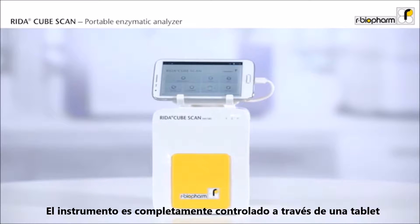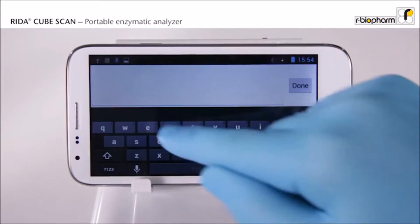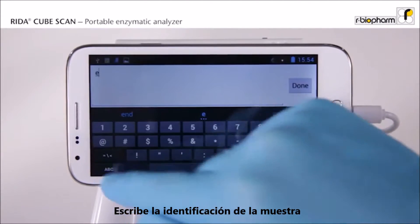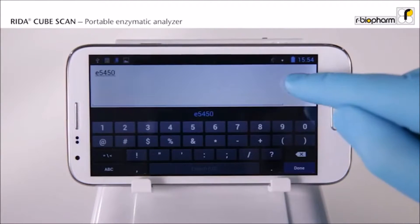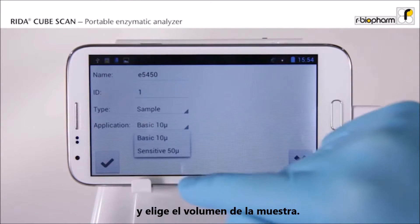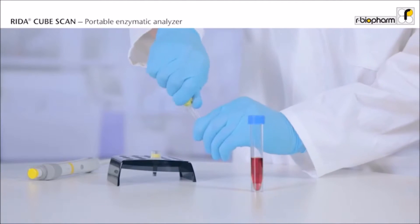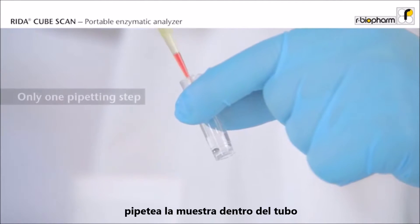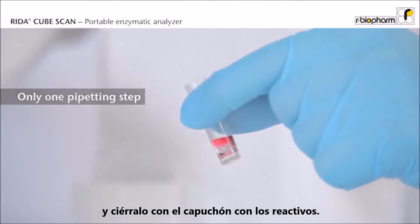The instrument is entirely driven through a tablet with a simple and intuitive app. Type in the sample identification and choose your sample size. Open the test tube and discard the cap.